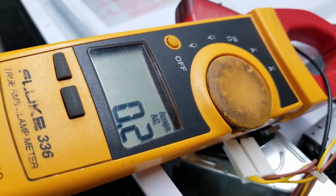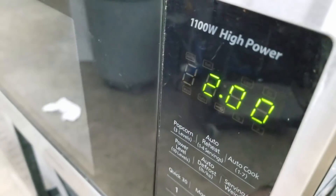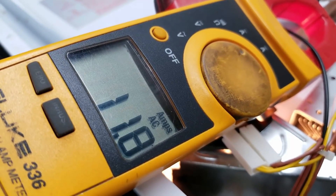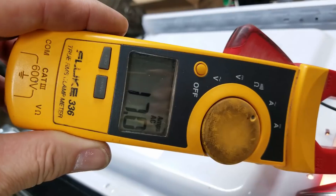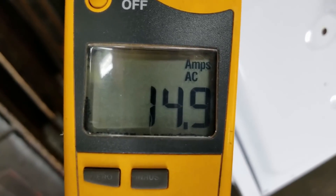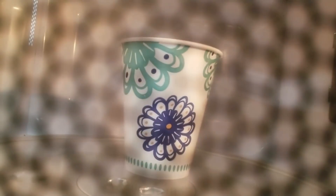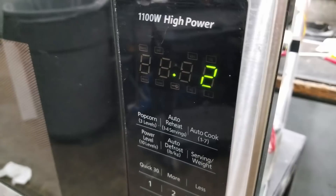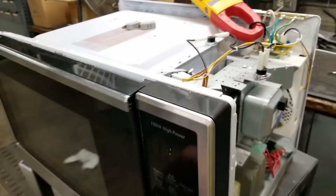Let's check current draw. I've got my Fluke 336 connected on one of the hot leads coming in. I'm going to give it two minutes. We're drawing about 10 or 11 amps — let me get that more centered through the middle for a more accurate measurement. About 18 to 19 amps right there. I think the water load moving around inside is what's giving it that discrepancy, because I'm not moving anything on this end and it's jumping around as it turns on the turntable — 15 to 16 amps. When it finishes up, we'll have a little bit of steam. Oh, we got more than steam — we got bubbles. I boiled that cup of water. That certainly works.